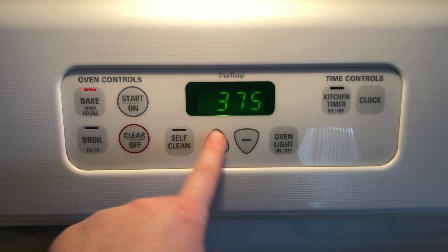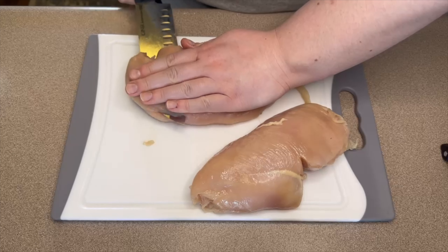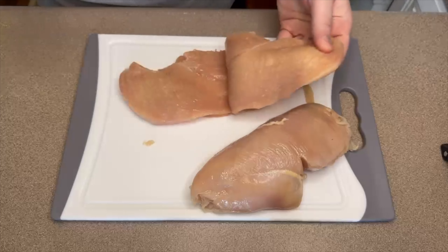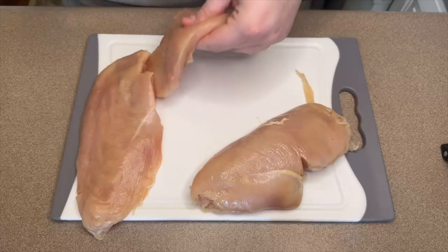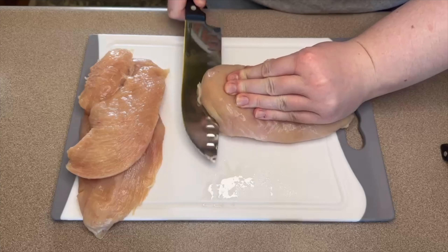You will need to preheat your oven to 375 to start. I have two chicken breasts that I'm going to slice in half to make four pieces of chicken. This is not necessary but I prefer to do this — I like the thinner pieces of chicken and they don't take quite as long to bake.